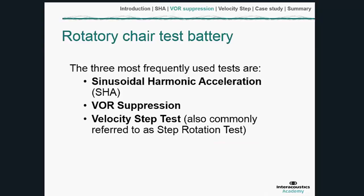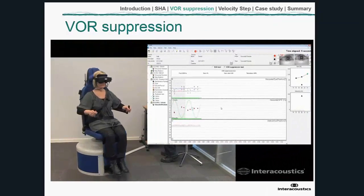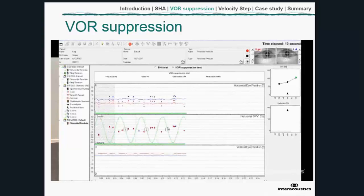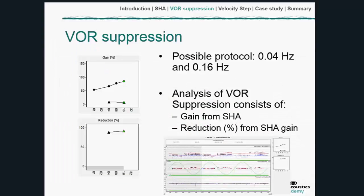VOR suppression is a quick test to mention because, as described earlier, it's really a brief test of a central neurological mechanism's ability to suppress nystagmus. The setup is the same as sinusoidal harmonic acceleration — the patient is rotated from side to side — but this time they're provided with a light and fixate on it. Under normal circumstances, the nystagmus driven by the VOR will be suppressed and reduced, because the smooth pursuit mechanism is tracking the target they're looking at.